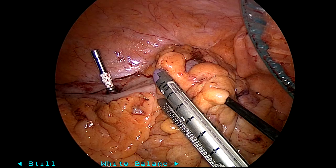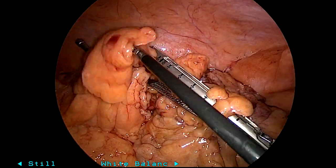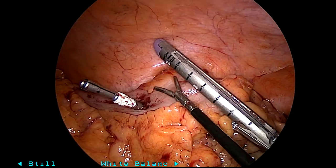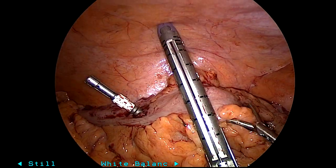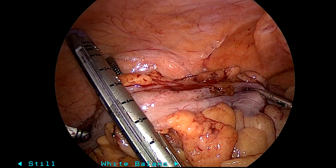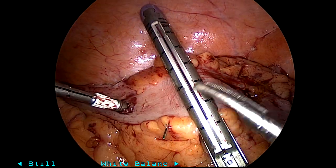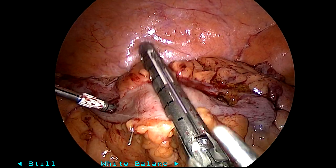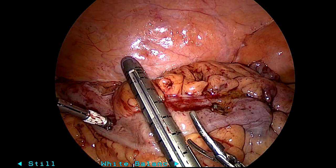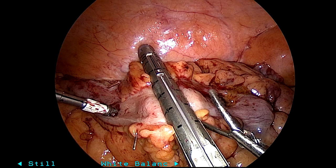Now we'll go ahead and divide. I was not able to use ICG in this case due to technical difficulties with the machine, but color change showed that this was more than adequate. I have a clip to the left of my stapler where there was pulsatile blood flow on a little poor man's cold knife cut test. So now I'm going to go ahead and divide the specimen — that's the proximal margin.